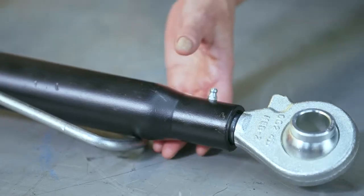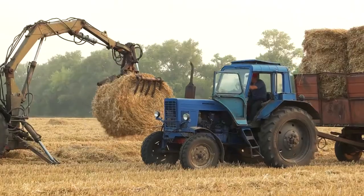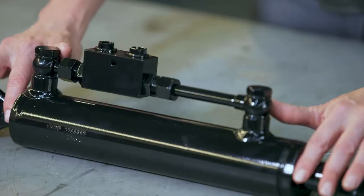Top links are commonly used in the agricultural sector. We see manual top links a lot in crop harvesters, trailers, spreaders, loaders, wood splitters and planters. However, tractor attachment systems will more commonly use hydraulic top links. They're everywhere, so it's helpful to know what they are and how they work.